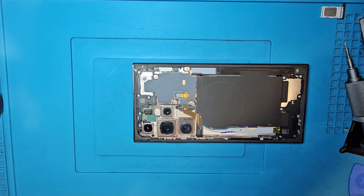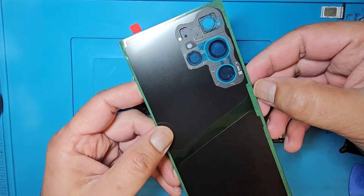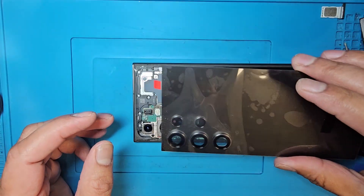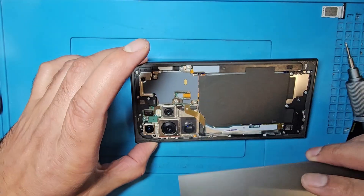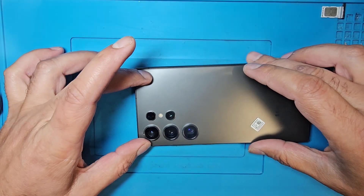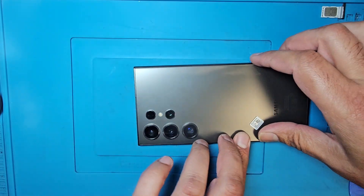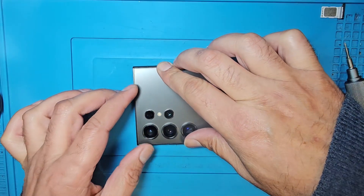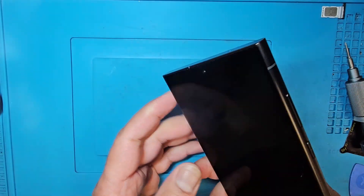If you want to put a new one, you can remove the sticky tape cover and place it the same way. But I'm going to put back the original one. Check the camera lens — camera is nice, no dust. Just put it back and press a little — the job is done. Hopefully guys this video will be helpful for you. See you in the next video and don't forget to subscribe to my channel. Bye!